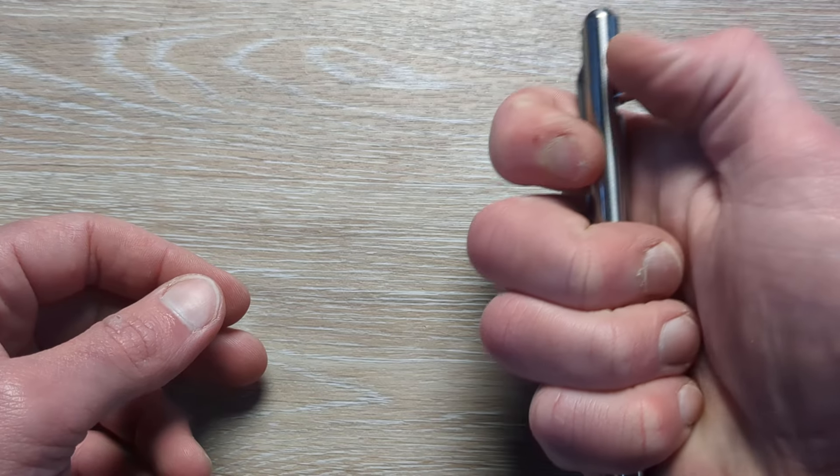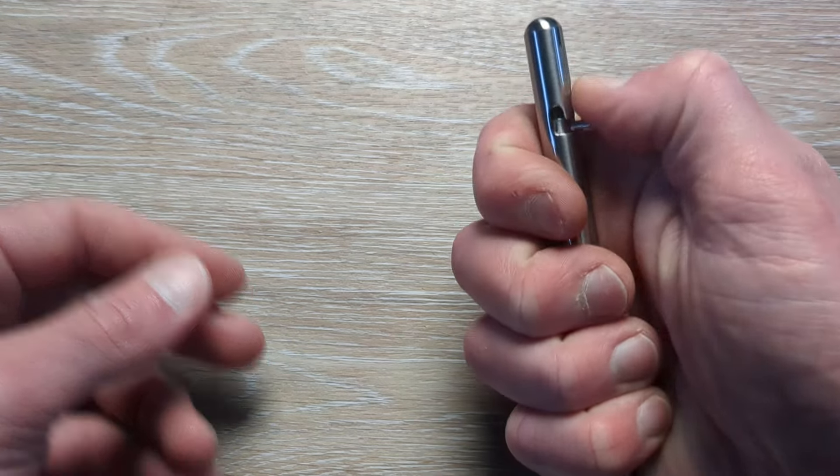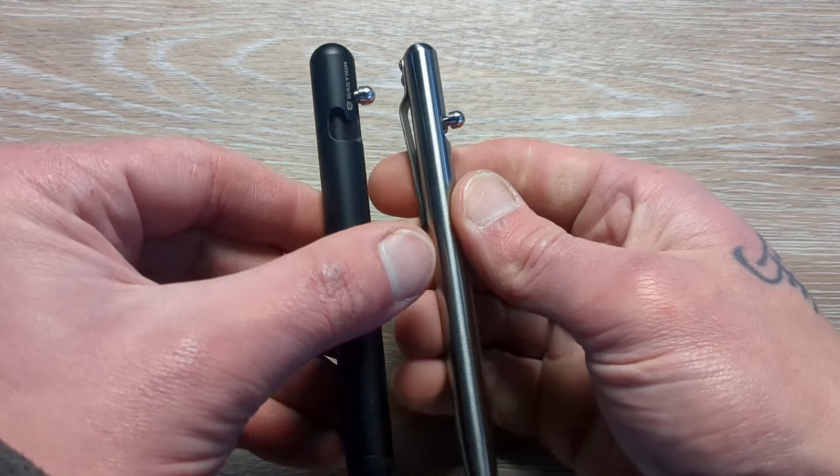There's a nice little rubber thing there to protect the ink cartridge. The bolt is really, really nice. It's a little different — might as well bring it out. I always leave it sitting here on my desk.